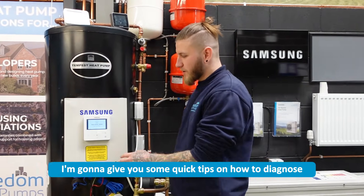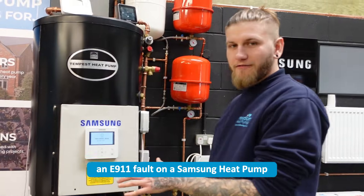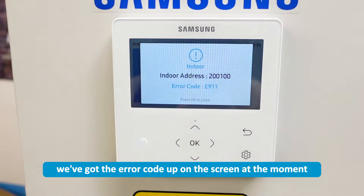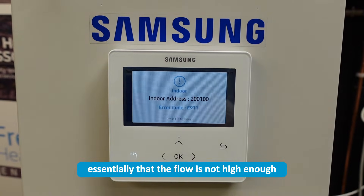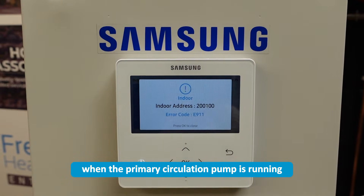Today I'm going to give you some quick tips on how to diagnose and potentially resolve an E911 fault on a Samsung heat pump. As you can see here, we've got the air cone up on the screen at the moment. E911 essentially means that the flow is not high enough when the primary circulation pump is running.